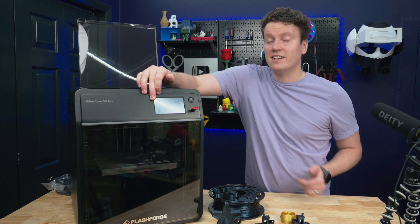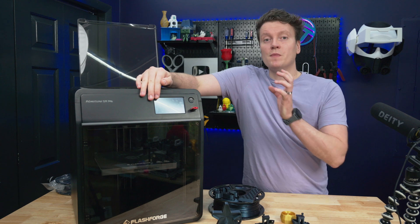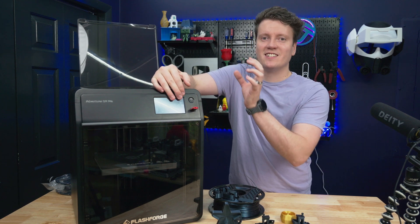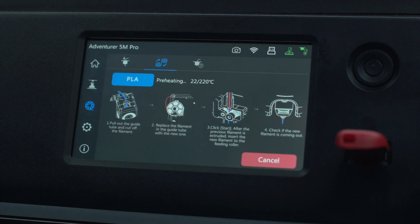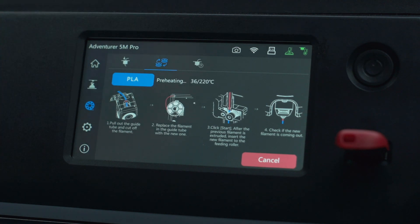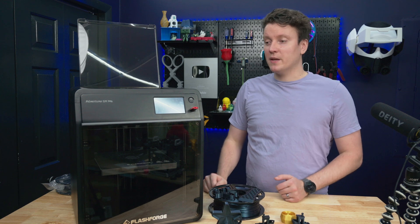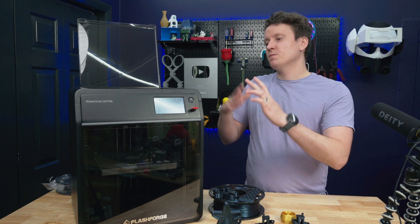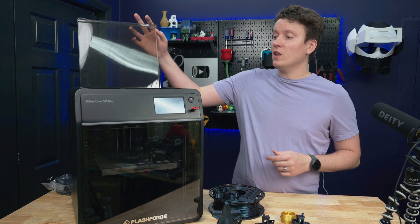The last thing that FlashForge has done that kind of beats a lot of other companies is how well they've laid out their menus and put a lot of words stepping you through everything you're doing. This does make it feel like a machine that would fit in well at a school, a library, somewhere that you're teaching new people how to use a 3D printer. The instructions being spelled out so well on the screen is really nice for a beginner to learn how to swap filament, how to change nozzles, how to do things like that. So that kind of covers the specs and build quality of this printer.